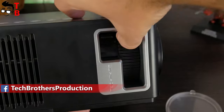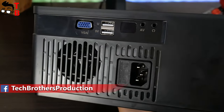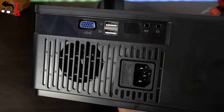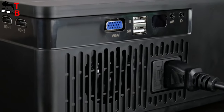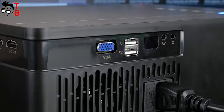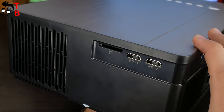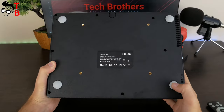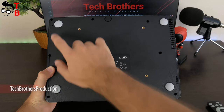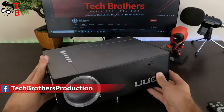On the same left side, there is also a big cooling vent. On the back, we can see the power socket, speaker, and different connectors, such as VGA, two USB ports, a second infrared sensor, AV, and a 3.5 millimeter audio jack. If you are looking for HDMI ports, they are located on the right side. There is also a TF card slot. At the bottom — four rubberized feet, four screws for mounting the projector on the ceiling, and a foot to lift the front of the projector.